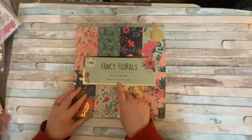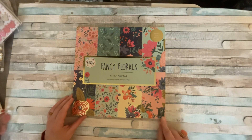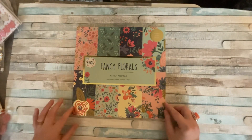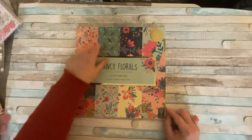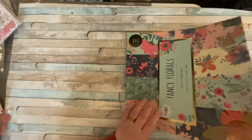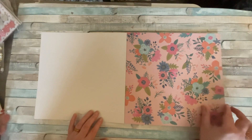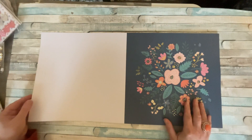The second pad is called Fancy Florals — again eight designs, 200 gsm. All Ryman's products come from a responsible source; the papers have been milled from carefully felled forests, so it's responsibly sourced, which is even better. Again we've got foiling. These eight designs are bright and bold flowers, and you could cut these out and use them as embellishments.